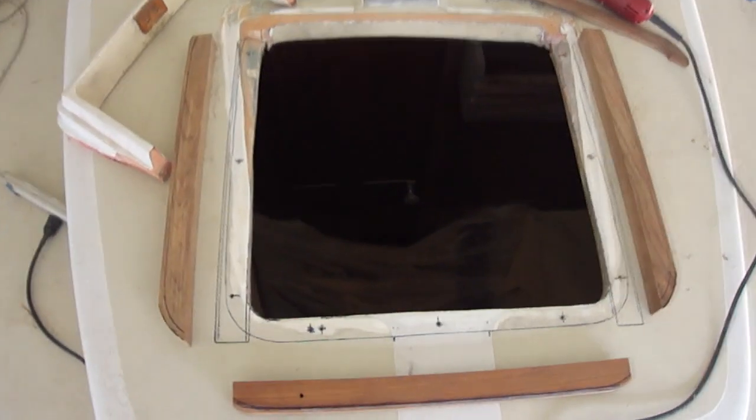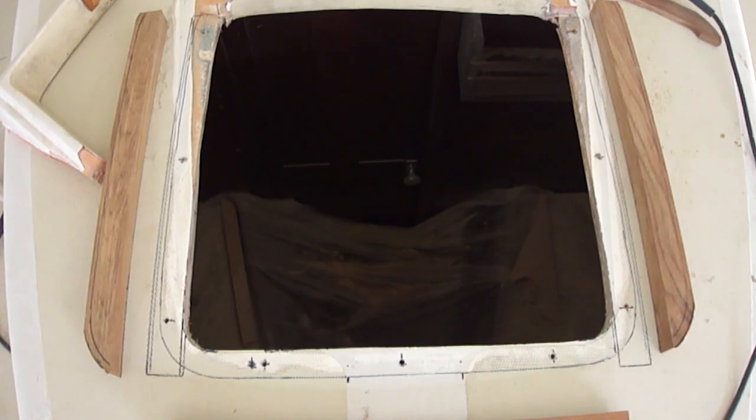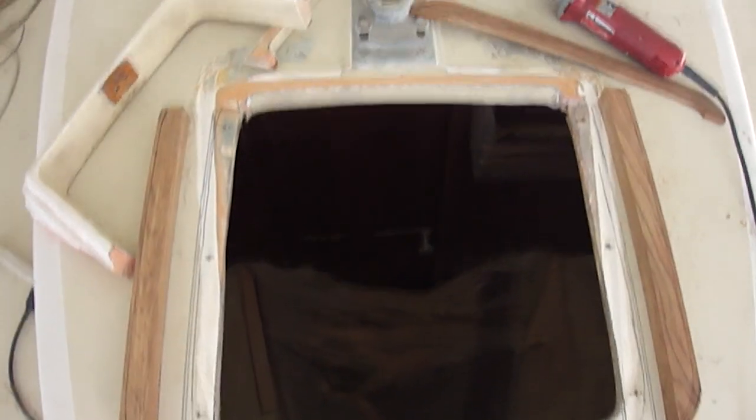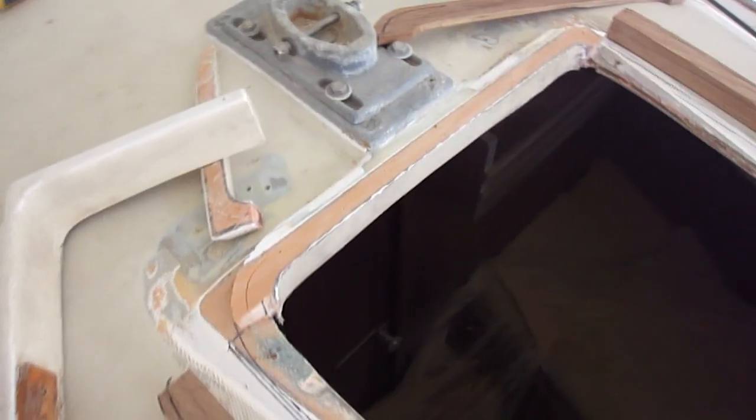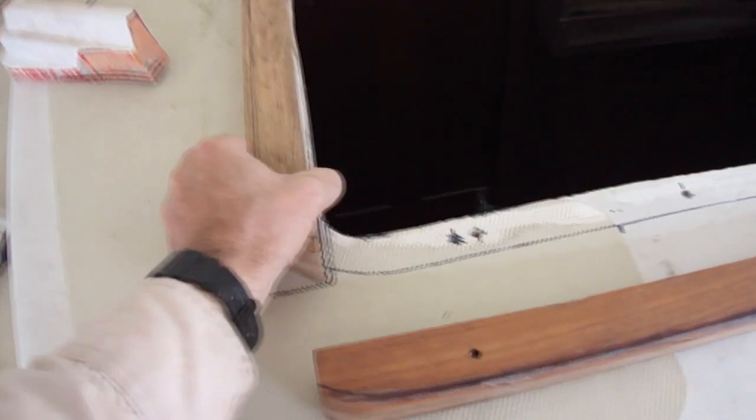Here I've cut out the hole for the new hatch, and I had to leave some of the old fiberglass flange in place to make it all fit. And I've cut these strips of wood to fill in the new hatch.